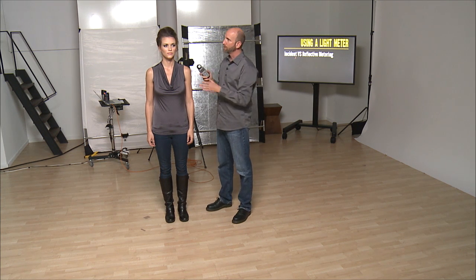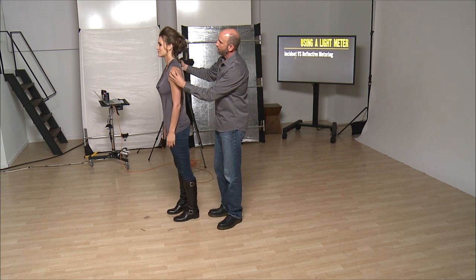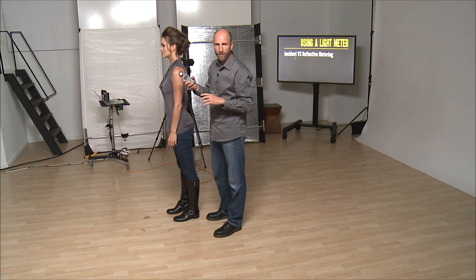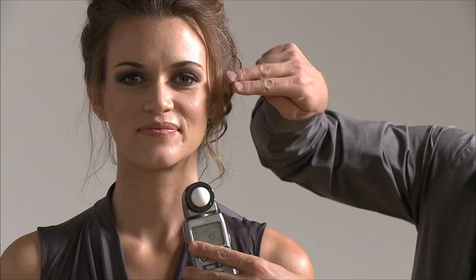This needs to be as close to your subject as possible. What I want to do is have this where her eyes are, because her eyes are the most important from an exposure standpoint. But if I jab her in the face with this, that's no good. So what I normally do is put this right underneath the chin, because when I put it underneath the chin, notice that this is now in line with her eyes — so I get the same distance.